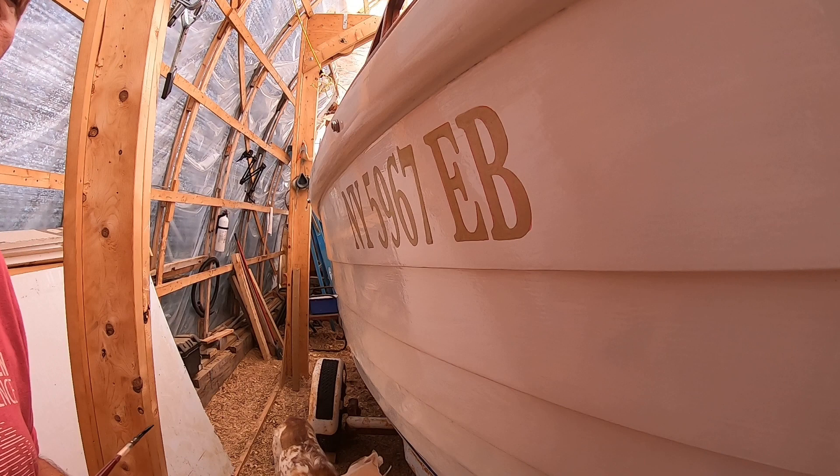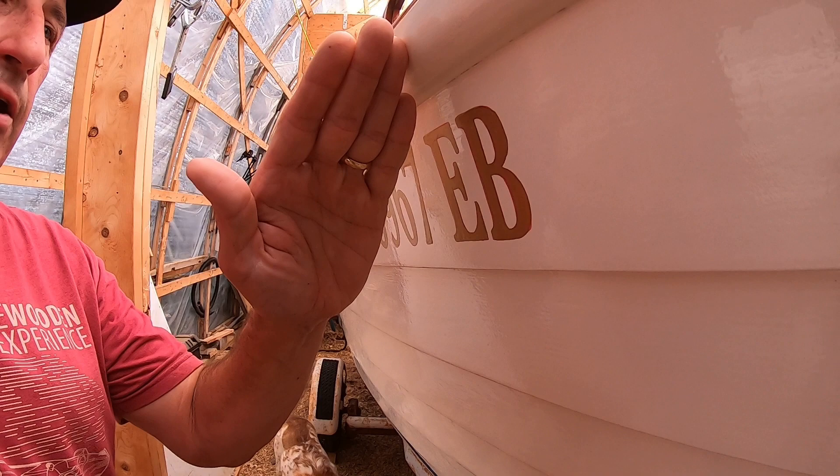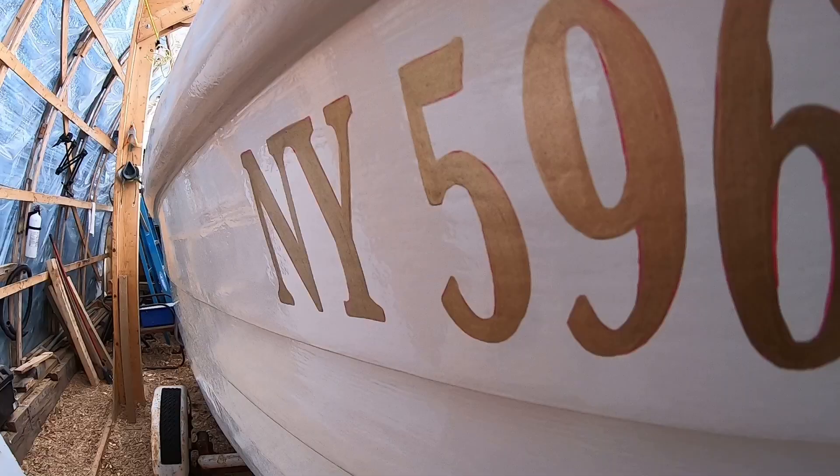Remember to breathe. I find myself holding my breath when I'm doing this, and it's a bad habit. You want to work from left to right if you're right-handed so you're not getting your hand in it. You may even want a stick to hold here and have your hand against it — or your other arm — to do that. You also need to use the whole brush. Let me stop and get a close-up of how the brush should look when it's being used properly.